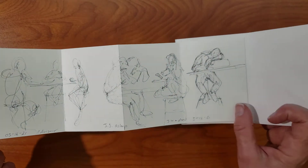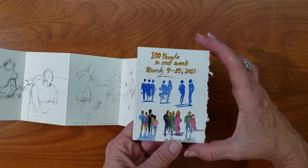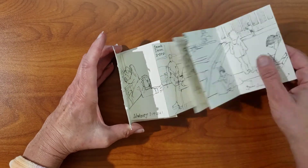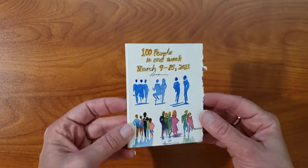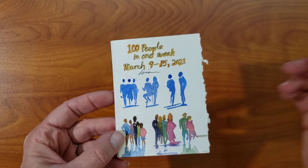The cover is a piece of watercolor paper, and I had done quick little watercolor wash studies, but these are not from life. This is my little accordion book of 100 people in one week for March 9th through 15th, 2021. Thanks for looking.